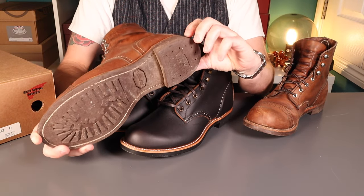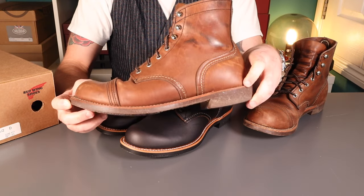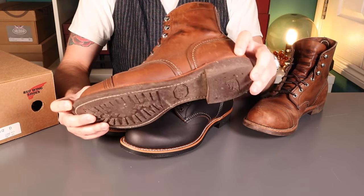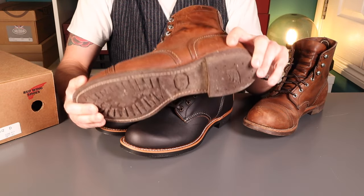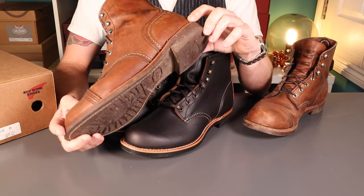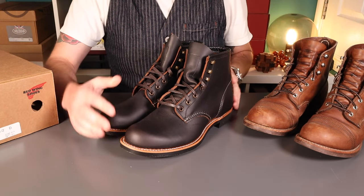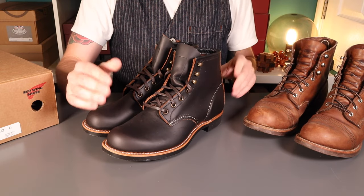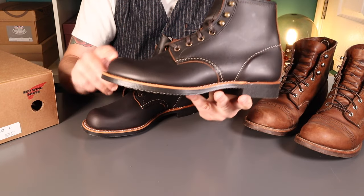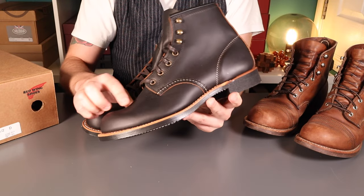The Iron Rangers are much more comfortable than the simple lug sole would suggest - really nice patina, aging very nicely. These are the 8111s in the Amber Harness leather, I think it is. I've been running them a little dry with no conditioning, just an occasional brush, and they've been patina-ing wonderfully. The similarities between the two are fundamentally that they're built on the same last - both on the number eight last, described as a bump toe last, so there's a slight upturn on the toe giving a little more room for your toes.